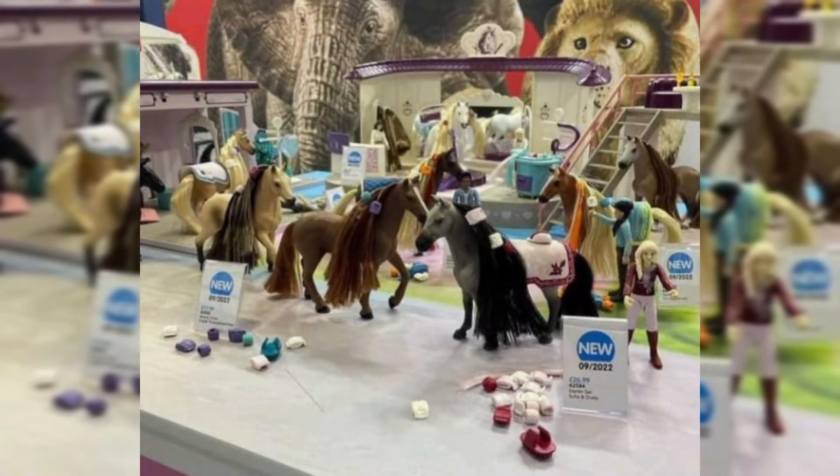Hi everyone, and welcome back to Moonfox Models. I hope you're doing well. The picture you see in front of you has been circulating on social media since this morning, where I found it on my Facebook feed. This is not my picture — I have not taken it, and I can't find the original source, so I can't really say who took it or where it comes from.